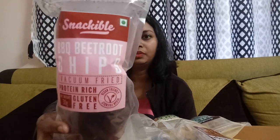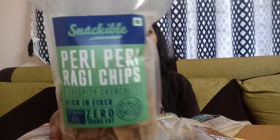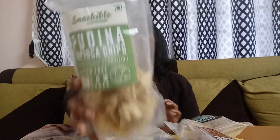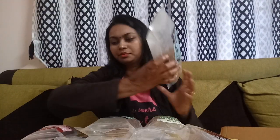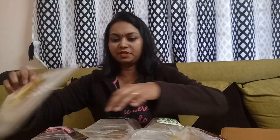I'll show them one by one. First, barbecue beetroot chips. Then hot wasabi peanuts. Next, peri peri ragi chips and pudina tapioca chips. Then spiced ragi chips.